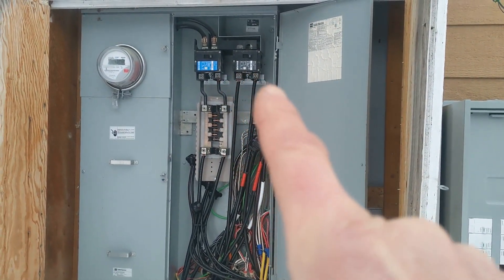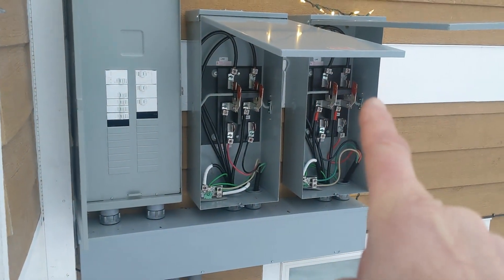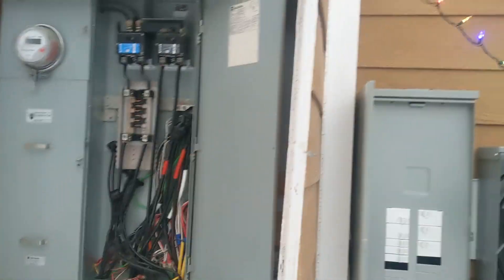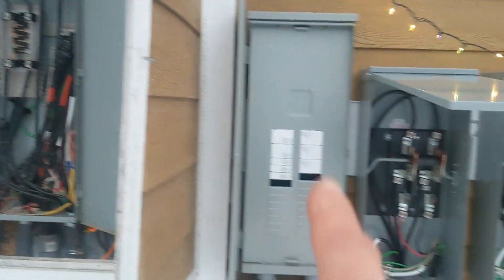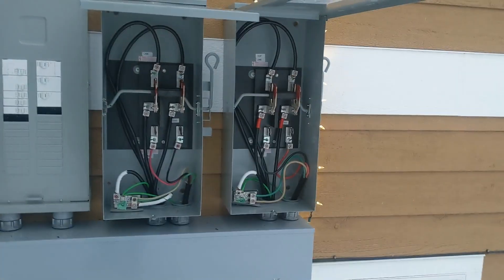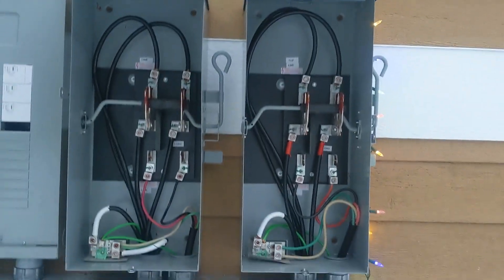This other one here is our main service for the house sub-panel, and that goes directly into this transfer switch here. So basically we have this bus being replicated over here in the load center, and the other 200-amp service just directly connecting to that load center. Each of these is handling 200 amps, hence the size of the contactor here.